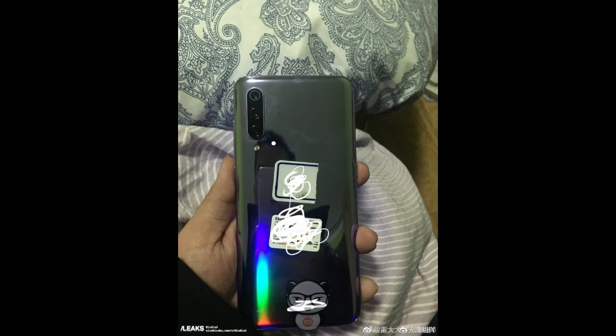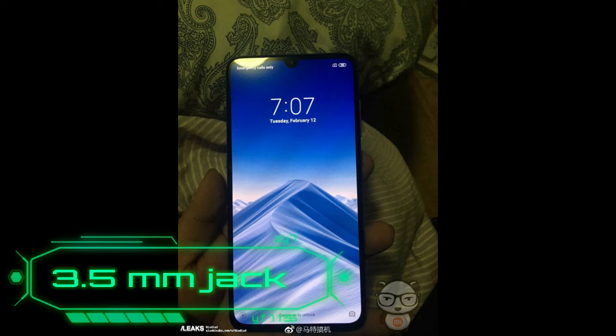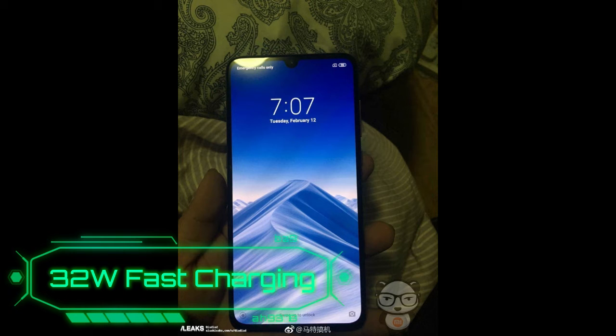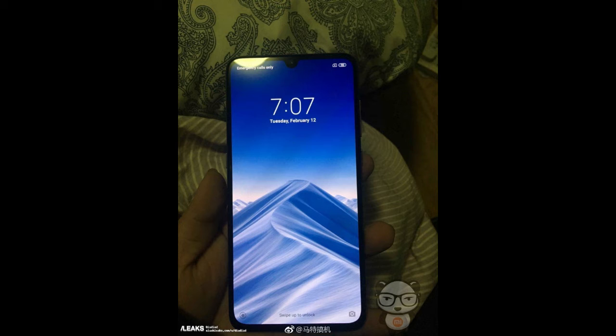This smartphone will also include a 3.5mm headphone jack, as well as 32-watt fast charging support and a USB Type-C port. The device has been certified on the TENAA site, which also confirmed some of the specifications mentioned above.